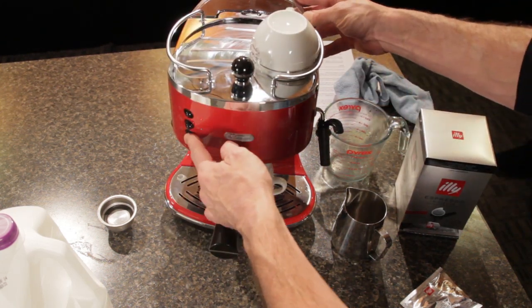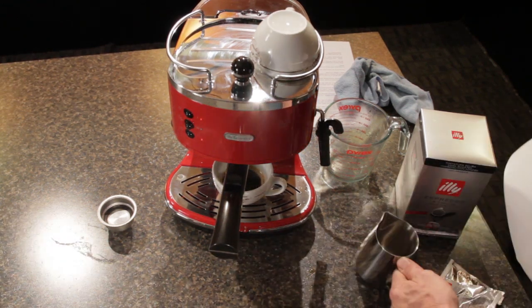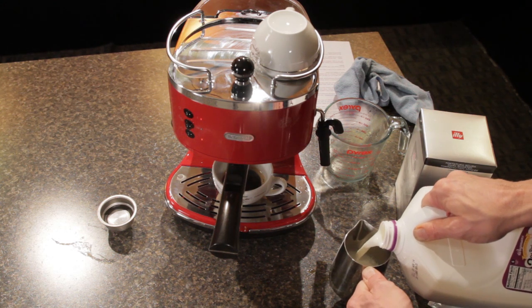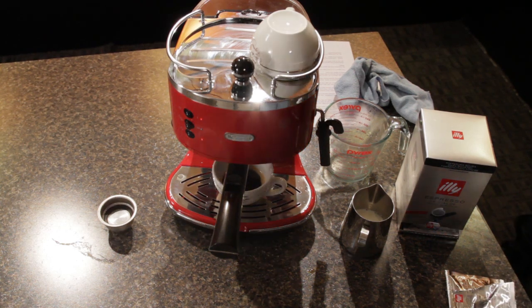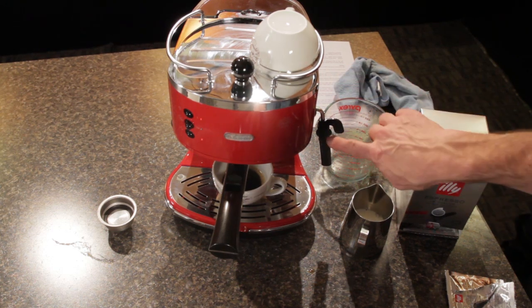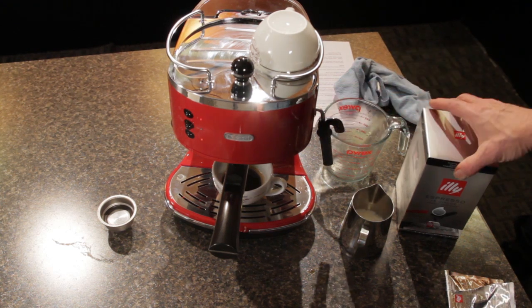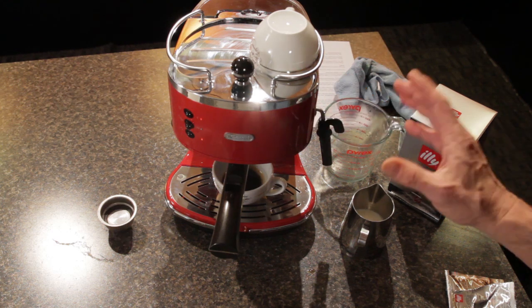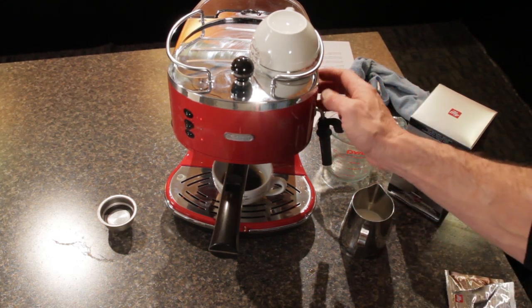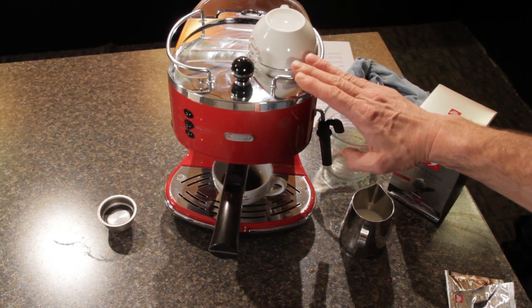Now we're going to press the steam button. It takes about 30 seconds or so for the machine to get up to steam temperature. We're going to use about half a cup of milk. When we make our cappuccino, we want about one-third steamed milk, one-third frothed milk, and one-third espresso. Here's our wand — it's an auto-frothing wand with an air hole that automatically injects air into the milk, making it very easy to steam. The outside of the machine is all-metal, which is notable since machines at this price usually have a plastic exterior. It also has nice styling touches like the rails on the cup-warming surface.